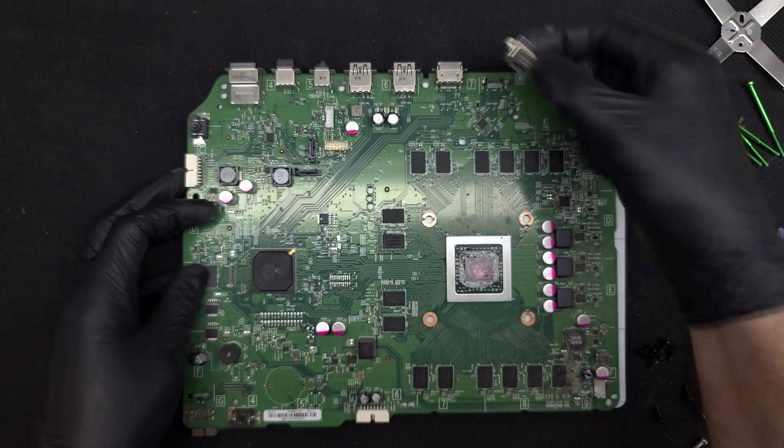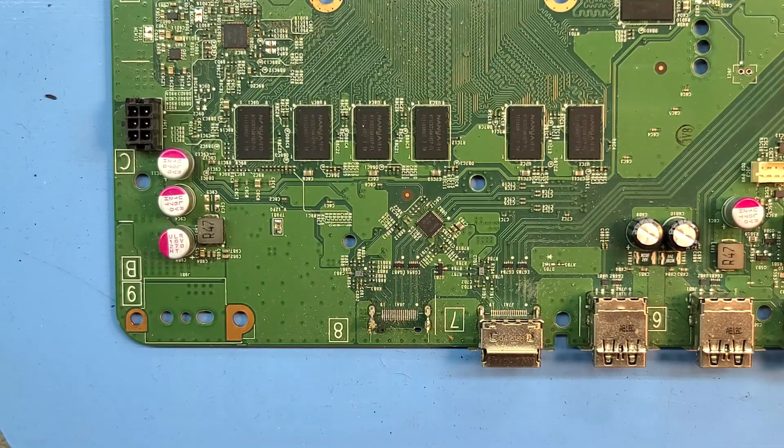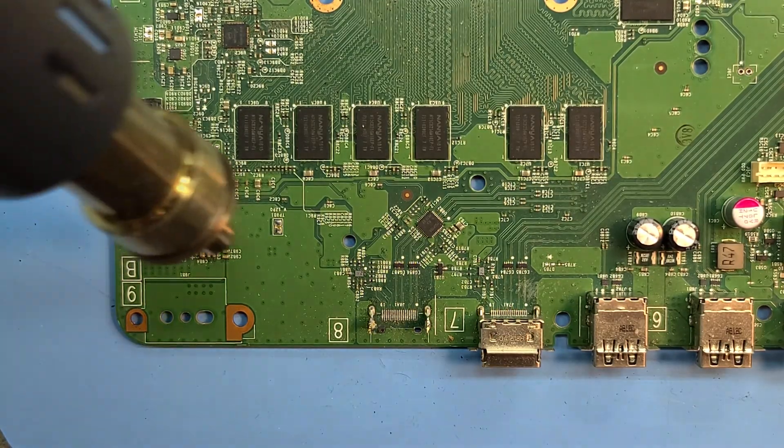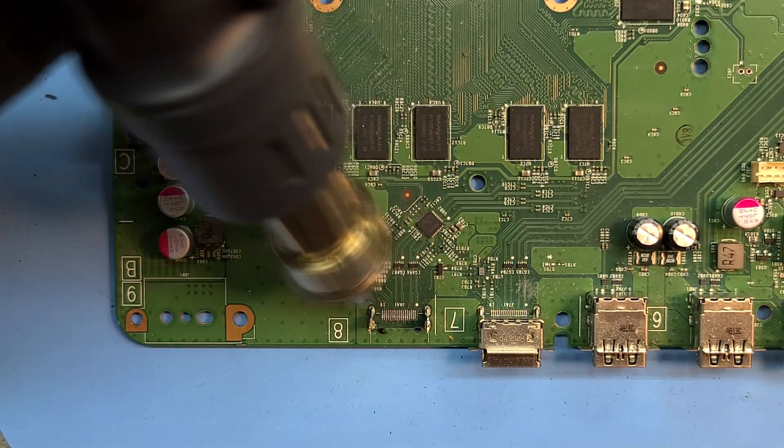Now we get to see why the HDMI port no longer functions — it was simply no longer attached to the board. The port has four metal feet that are soldered in, and in this case it looks like the port was forcibly ripped up from the board and snapped the metal posts on either side.